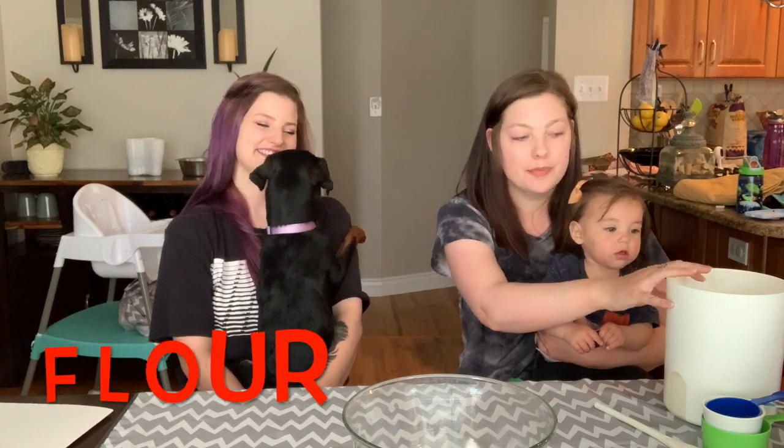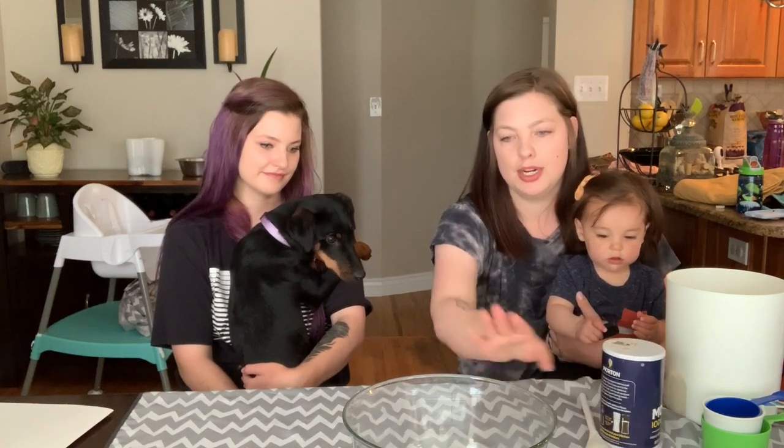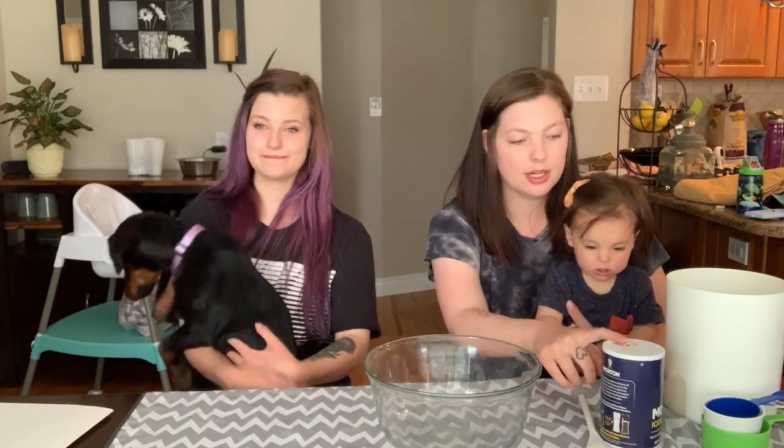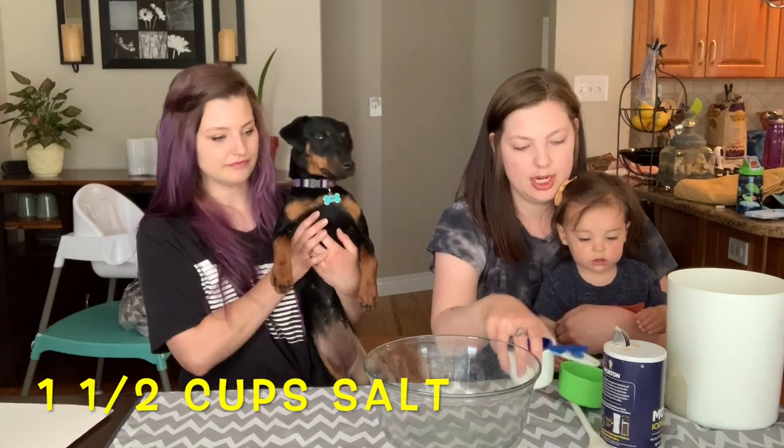For salt dough it's really easy — you just need flour, salt, and cold water. So we have all our ingredients ready and we're going to mix them here in this big bowl. We'll start by mixing our salt and our flour. For salt we need a cup and a half, so here I have my measuring cups.